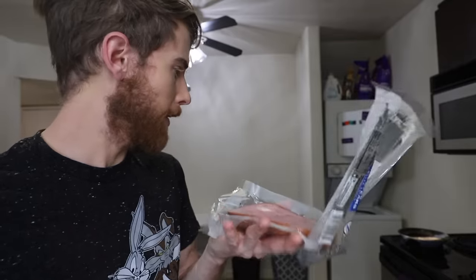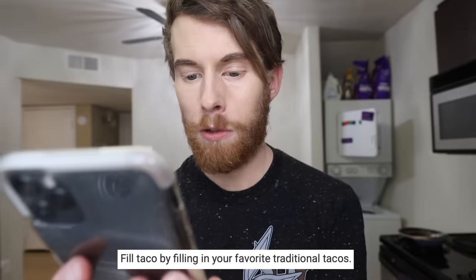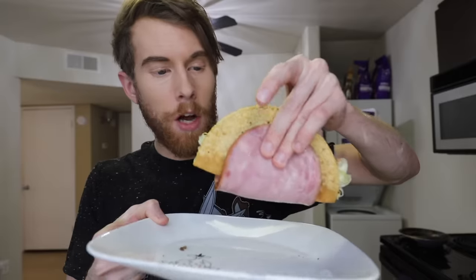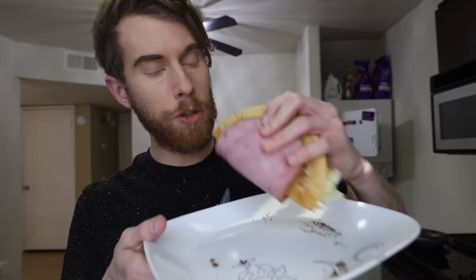Taco shell. Fill tacos by filling in your favorite traditional tacos. Traditional? It's like a taco in a taco. A taco taco. Who's the ruling power now, Dongfang?